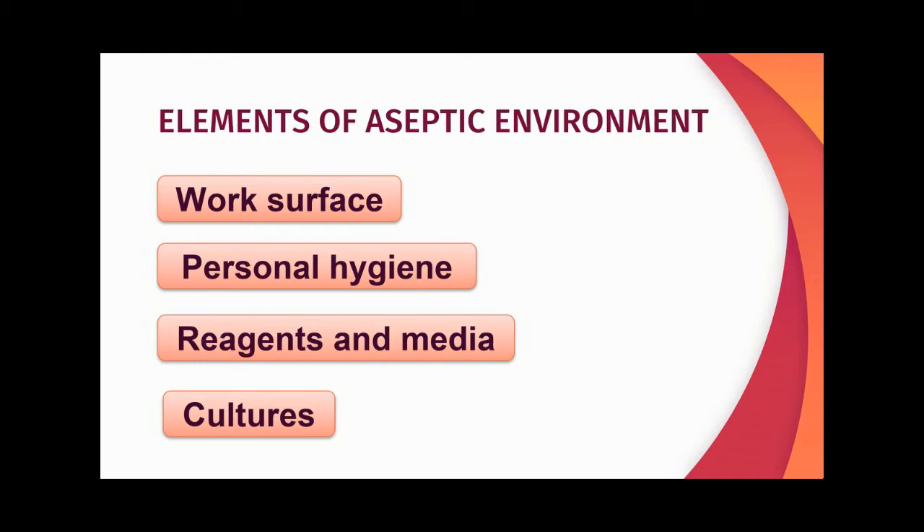Let us see the elements of an aseptic environment. They are: work surface, personal hygiene, reagents and media, and cultures.